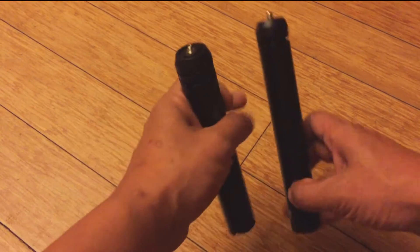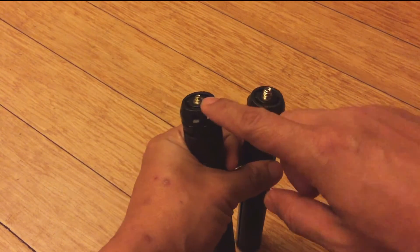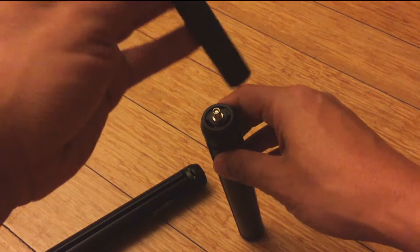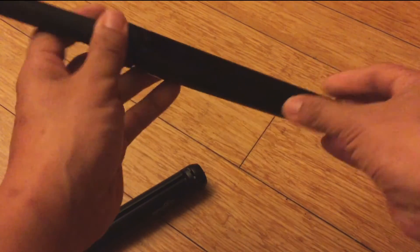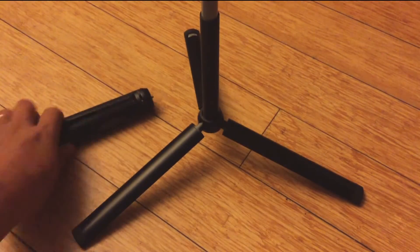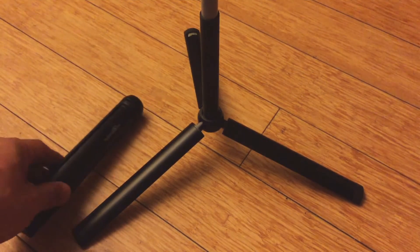The Triple E Kit has a standard quarter-20 tripod insert — I can insert my camera no problem and it stands up fine. The Be Stable Cam? It's impossible.